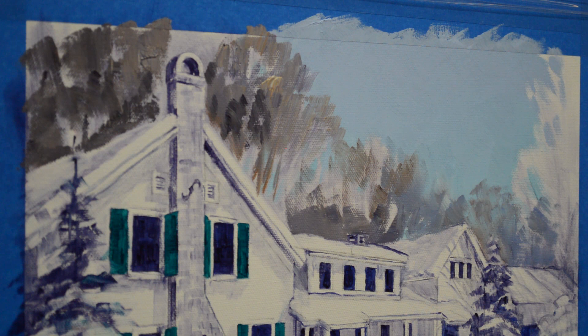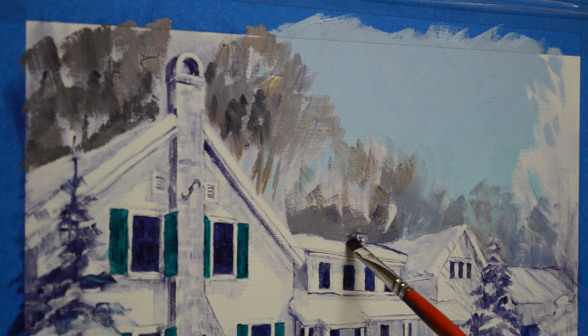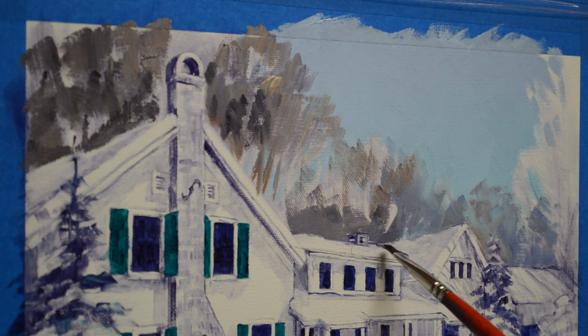If I happen to go over a little bit, I can just take a clean brush, dip it in thinner, and just pull that paint off — get back to my sketch and preserve it. I like to do my sketch and then let it dry overnight. That way if I happen to go over, it's real easy to make corrections.